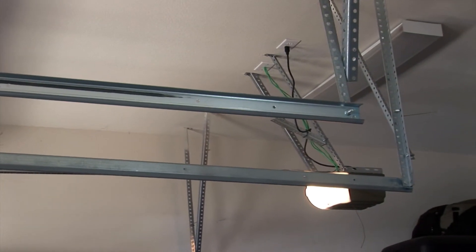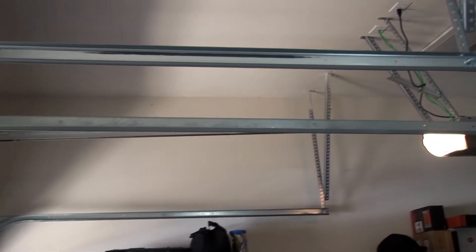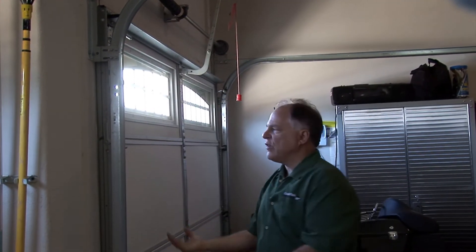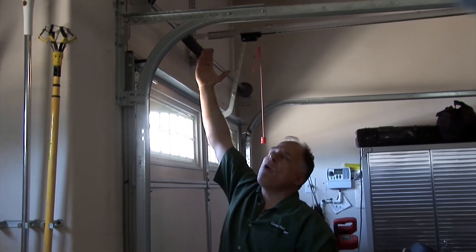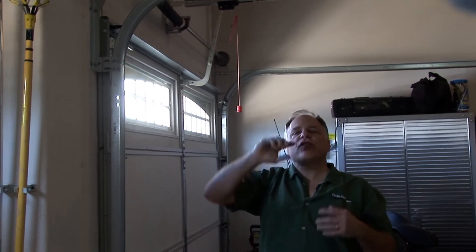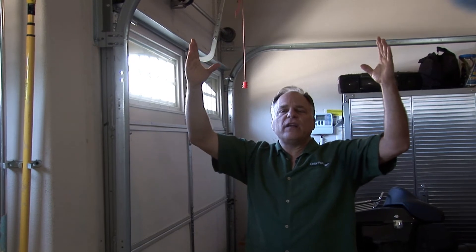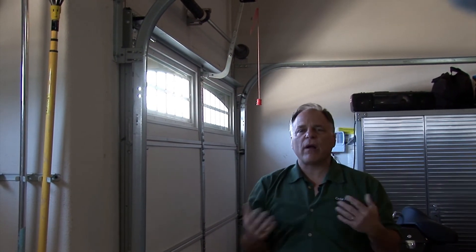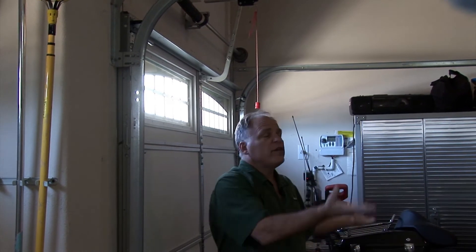We're going to change the springs, extend the rails, and put the track in the ceiling so that when your door opens it goes all the way up to the face of the wall, gets all the way up to the ceiling, and then turns back — turning back less into the ceiling so it's not in the way anymore. Then we're going to replace it with a different type of garage door opener so that you have all of this space to use inside your garage.